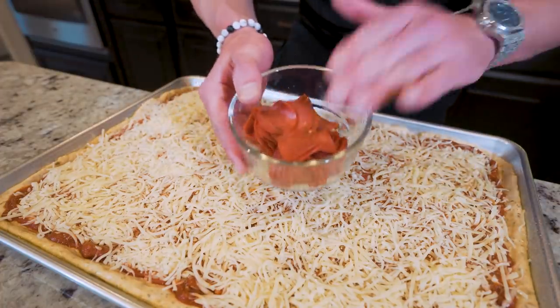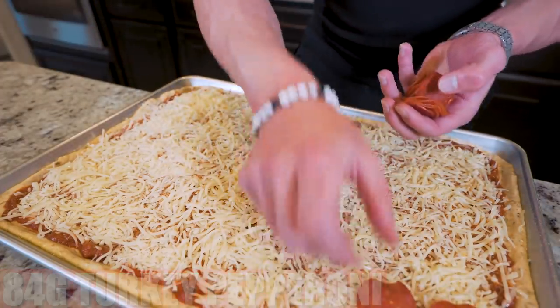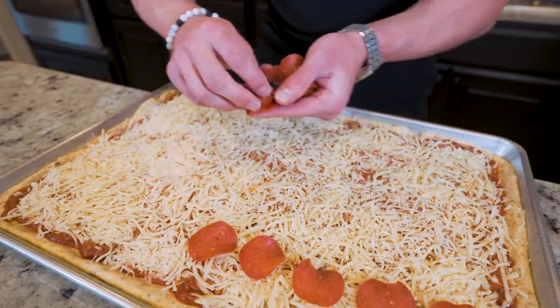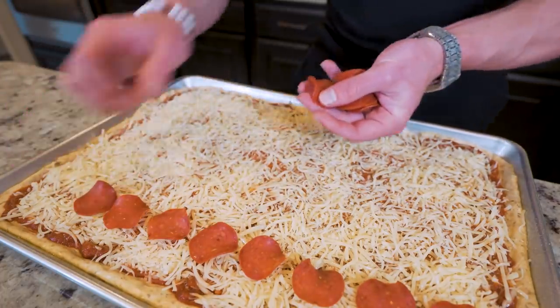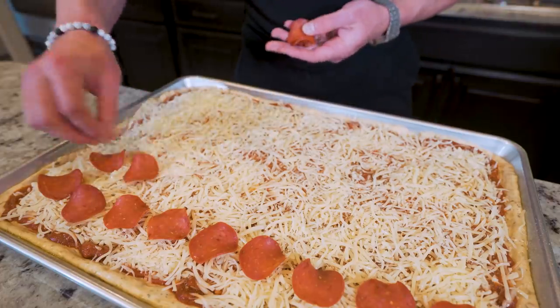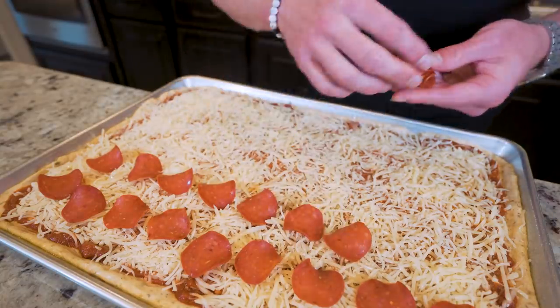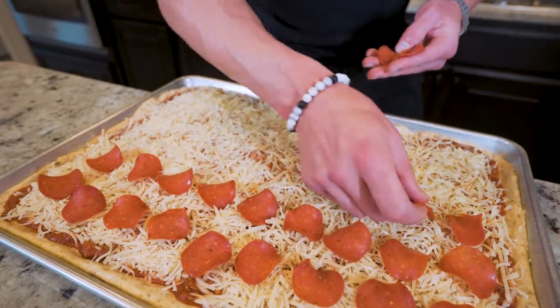For the final topping step, I have 84 grams of turkey pepperoni. I'm going to take these and create lines down the entire pizza. If you have any veggies you like — green peppers, banana peppers, mushrooms, anything like that — feel free to add them here as well. Most vegetables are so low in calories they won't really affect the overall recipe. Just please, for the love of God, don't add pineapple.